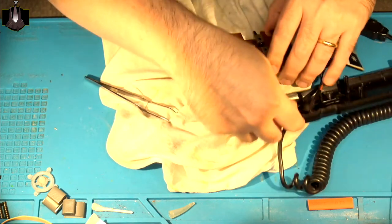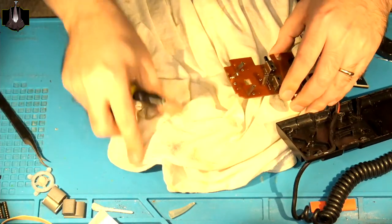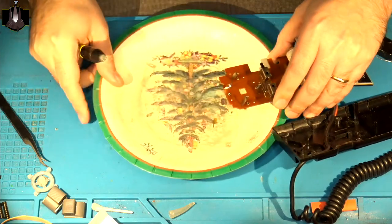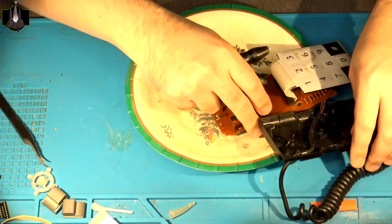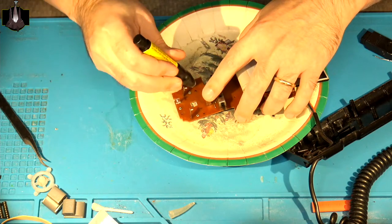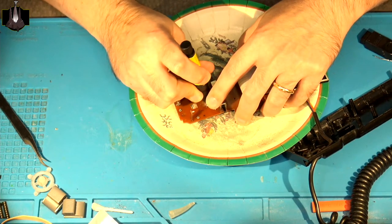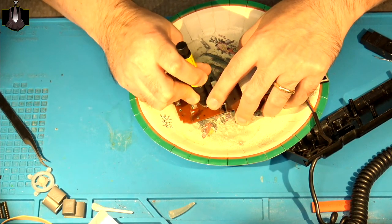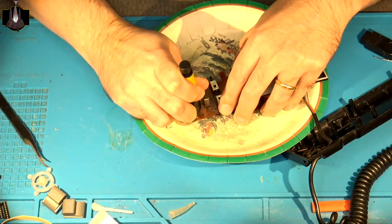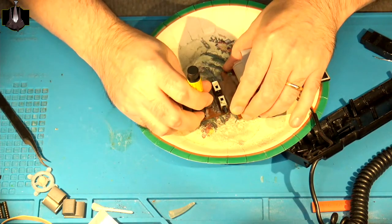So what I do to get these working is I get a fiberglass pencil. I'm going to get a little plate to catch the fiberglass material, and then I'm just going to go over these rivets with the fiberglass pencil. What I'm doing is getting rid of any surface corrosion on them and also roughening up the surface at the same time. This is in preparation for the second step that I will be doing after this.